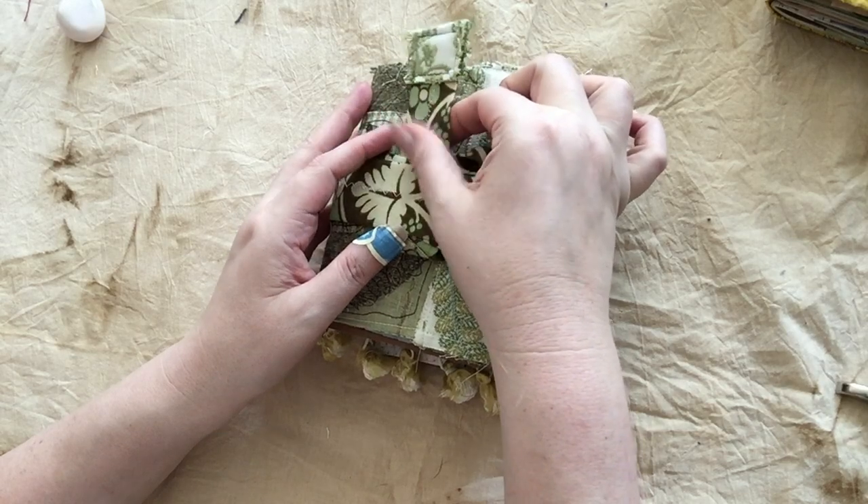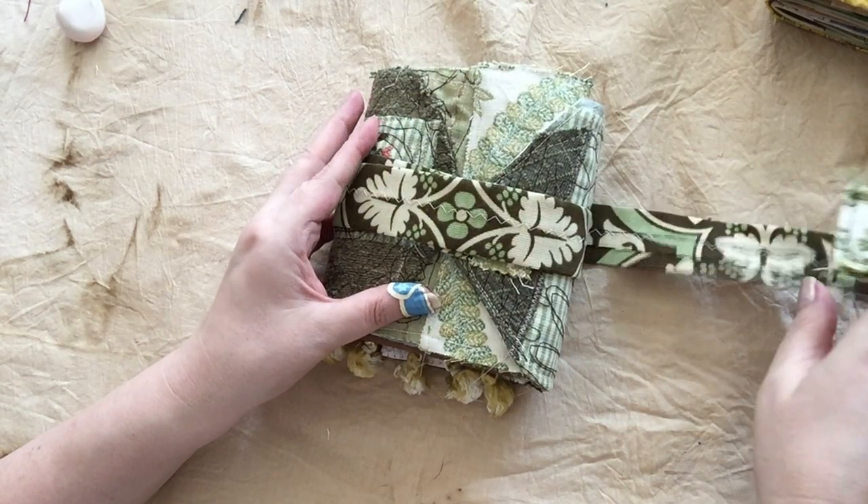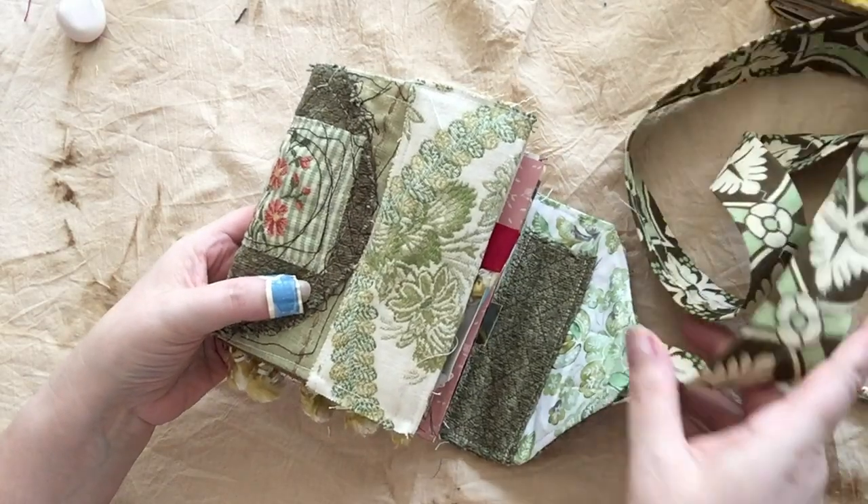High quality decorative decor fabrics for the covers. The tie is a long piece of decor fabric that's been covered so that it will wrap no matter how much stuff you throw in this.